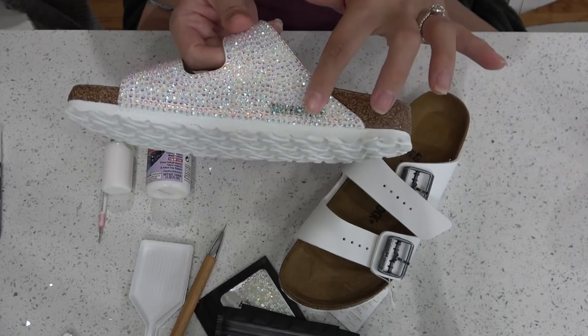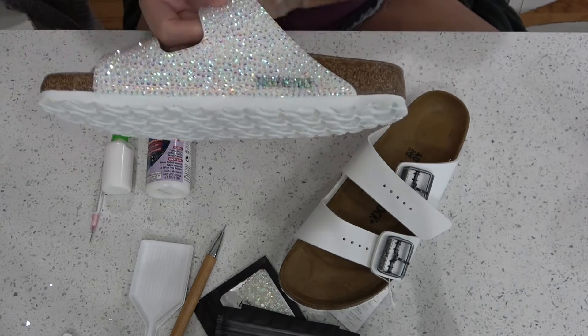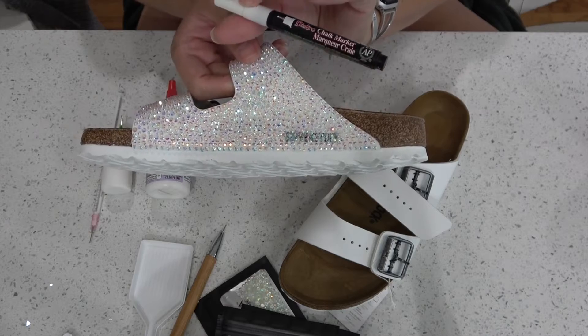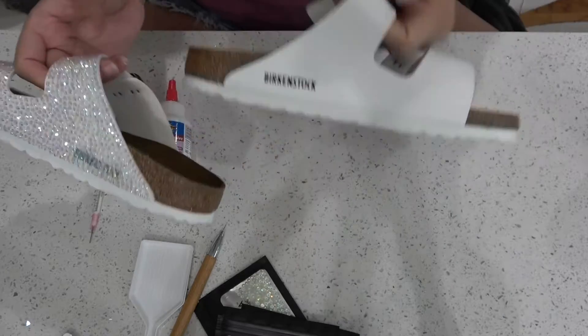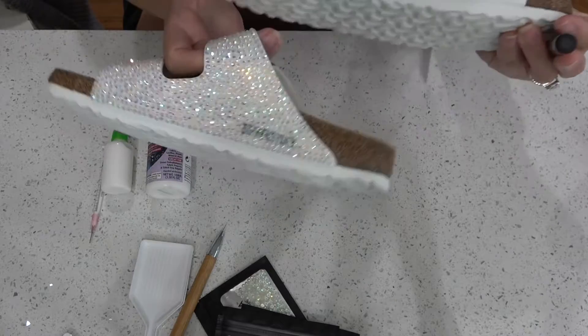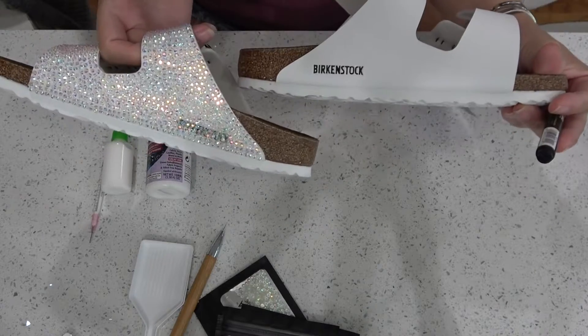You can tell on the first one I did that there is a little bit of black from the logo. I'm going to use a chalk marker — I actually ended up using some acrylic paint for this process — just to fill in that black logo so you can't see it after the glue dries.